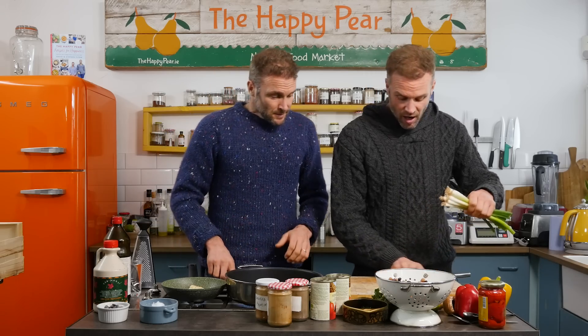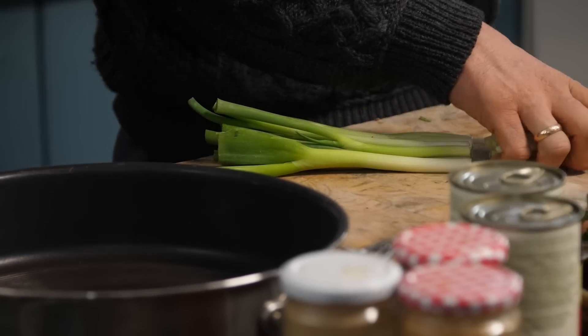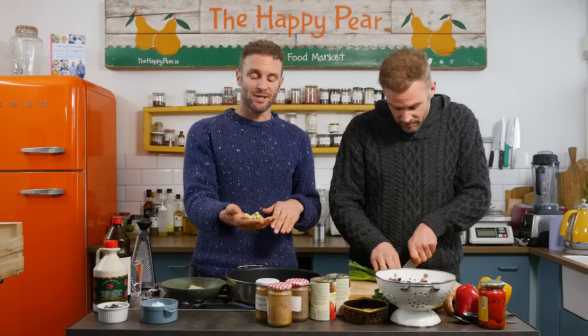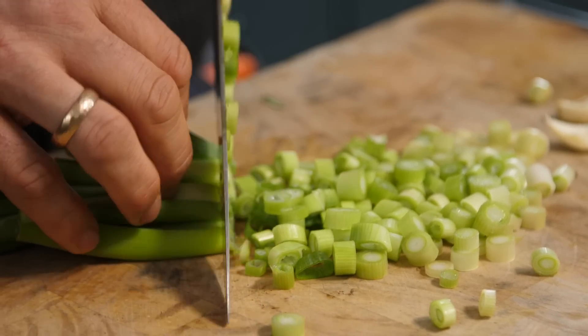Into our large non-stick pan, we're going with some scallions as a foundation ingredient. We're leaving off the white bit because it's very high in fermentable carbohydrates, and we want to make this very good for your gut. We'll keep the white parts to use another day.